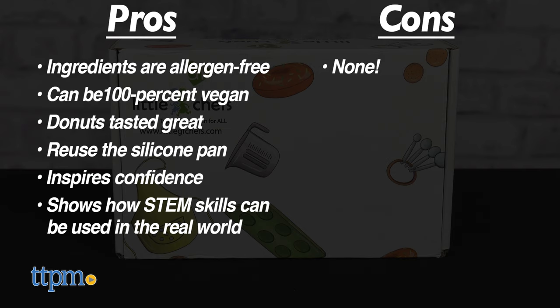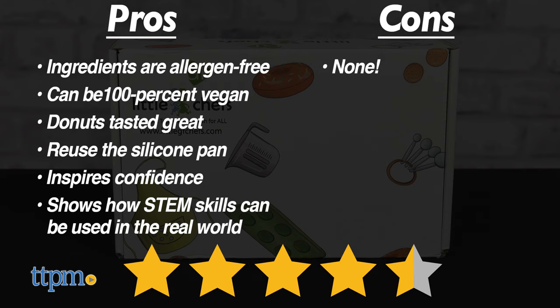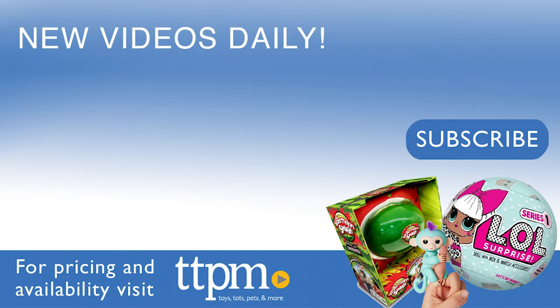I don't really have any cons, so I give this kit 4.5 stars. For more fun toy videos, follow us on TikTok at the Toy Authority. I'll see you next time.